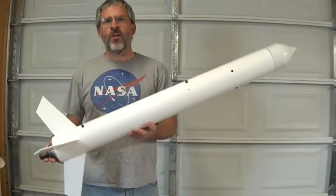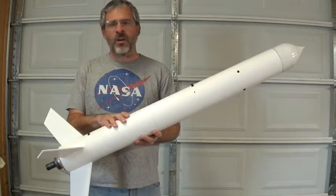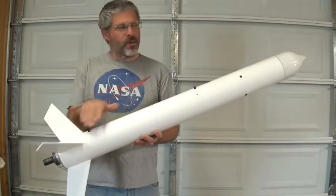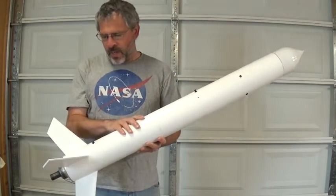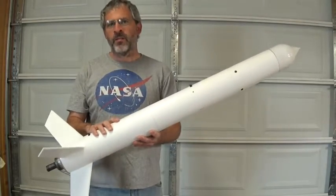The first notable feature about the Eliminator series is that it's always been a 4-inch cardboard shipping tube, 36 inches long. That's really easy to work with because it's easy to cut and easy to drill, and it's relatively inexpensive.